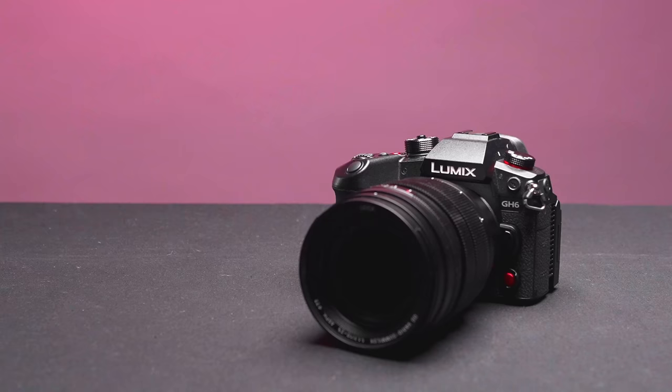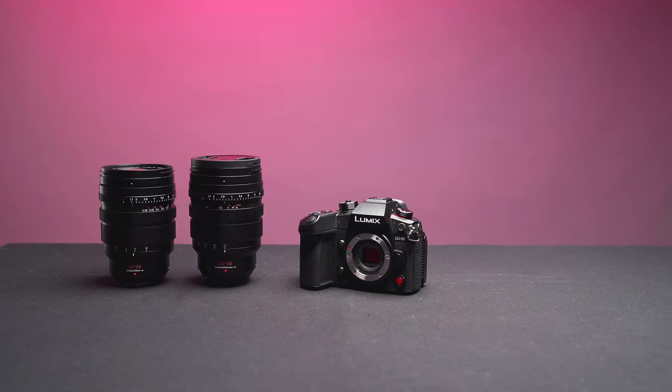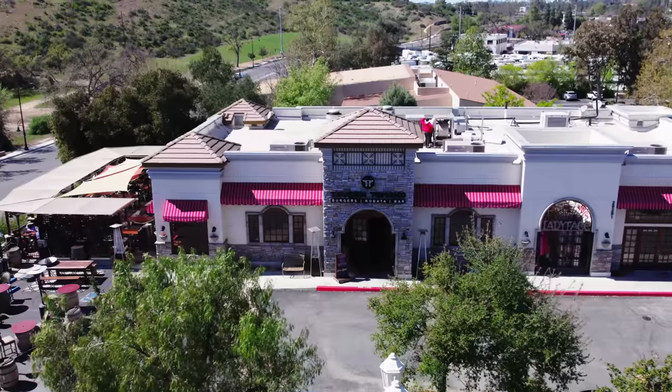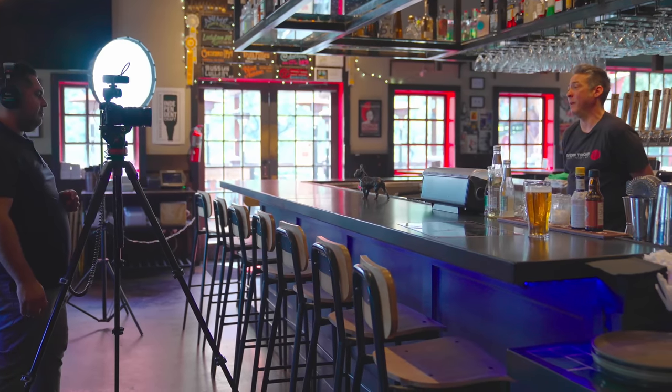What's up everybody, this is Oscar Alcala, DP and cinematographer for Sammy's Camera, and this is the Panasonic Lumix GH6. If you're a content creator or videographer looking for a new camera, this is the camera for you and we've got the footage to back it up. We took the GH6 out to Ladyface Brewery in Agoura, California to put it through its paces by creating a documentary promo piece for their one-year anniversary. Before I roll the test footage, let's go over the camera specs and see what's new.